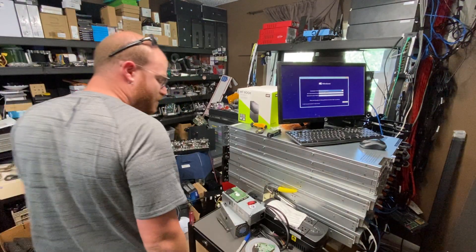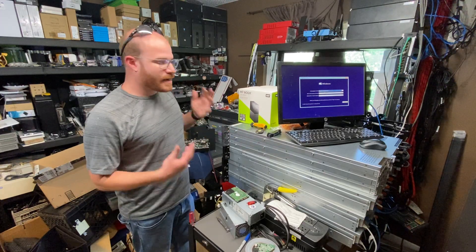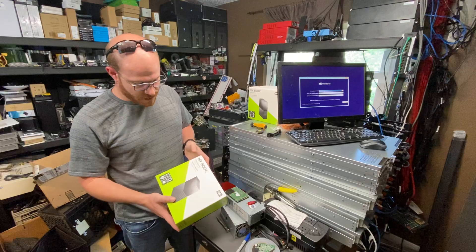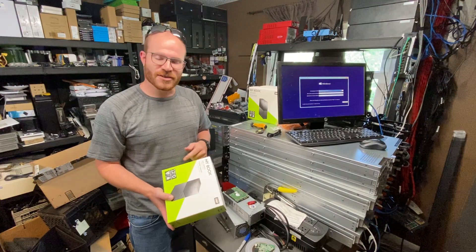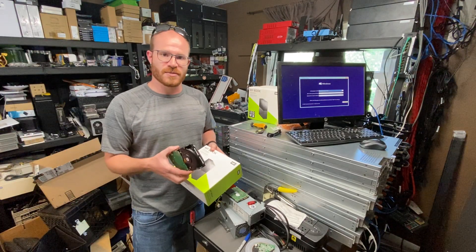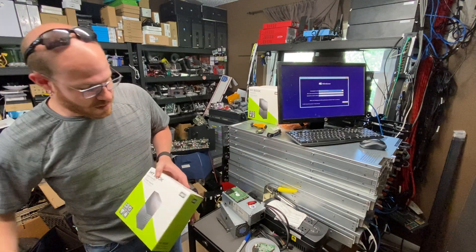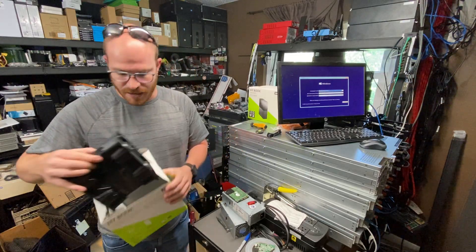Hey guys, welcome back to Homelab Tech Support. My name is Ryan and I'm a nerd. Today I wanted to talk to you really quickly about drive shucking. I got these 12 terabyte MyBook drives online from Amazon. These were actually cheaper than buying an internal hard drive that was 12 terabytes on its own. Drive shucking is basically pulling a drive out of a shell.